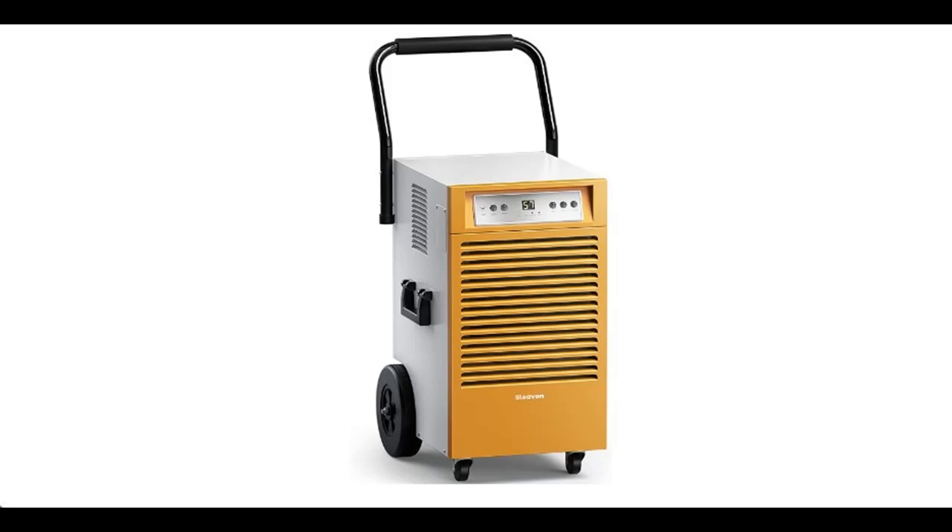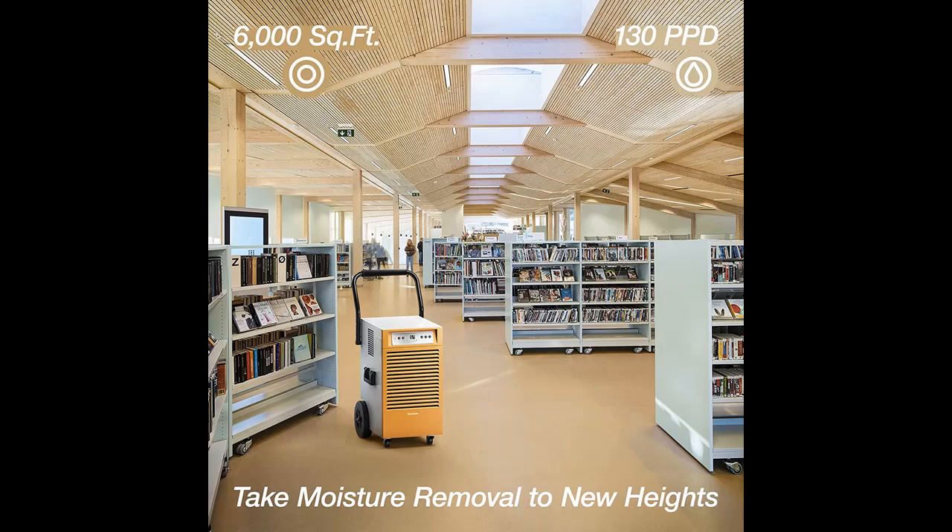Find or read reviews that people are talking about: the Sleven 130-pint commercial dehumidifier, a large commercial industrial dehumidifier with rugged metal shell and continuous drain hose — damp RID.